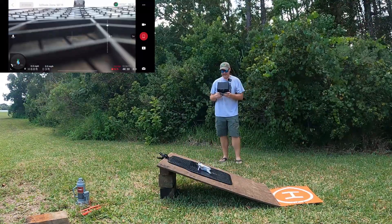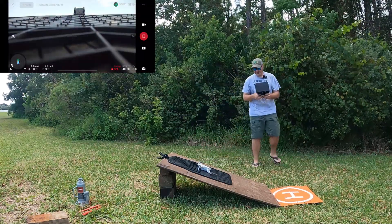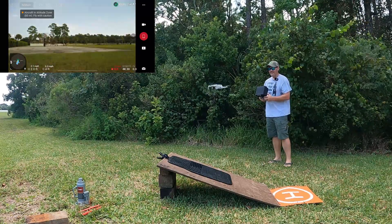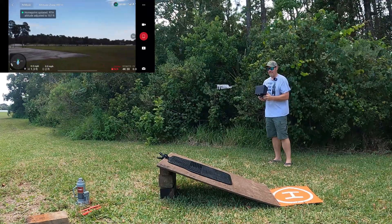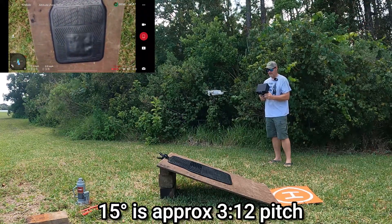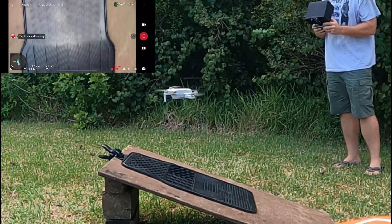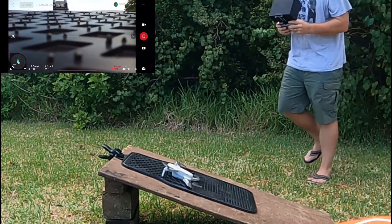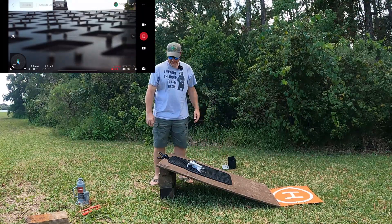Here we are at 15 degrees — starting to get a little bit steep. Let's see if we'll start up at 15 degrees. Take off — he took off. Taking off at 15 degrees is not a problem. Let's see if we can get him landed at 15 degrees. Landing. Landing at 15 degrees was easy. The IMU error still hasn't kicked in yet. So next stop is 20 degrees.